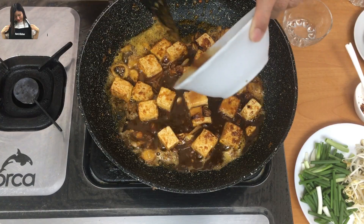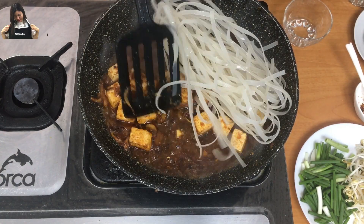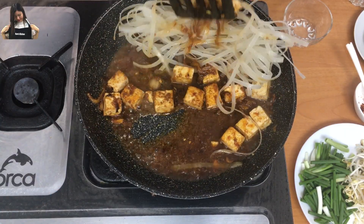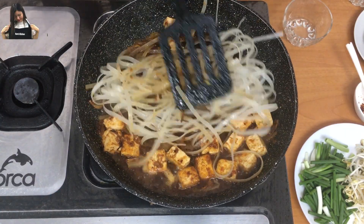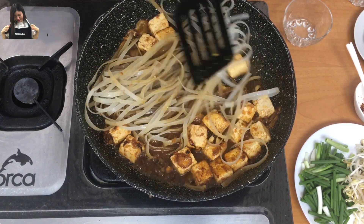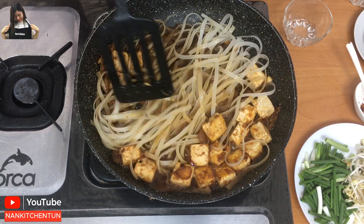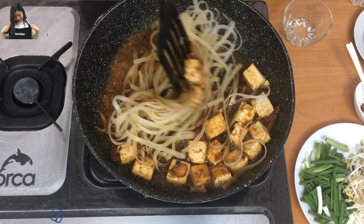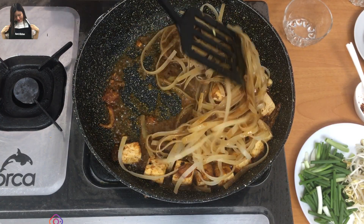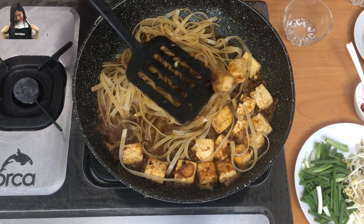Add the Pad Thai sauce, and at the same time add the noodles. Turn them gently from time to time. If you feel you need more liquid, you can add a little bit of wine. Cook until the noodles become soft, being careful with the tofu. You can push the tofu to the side and make sure to fry all the noodles.